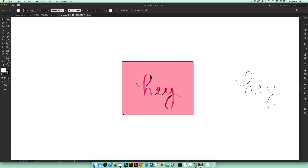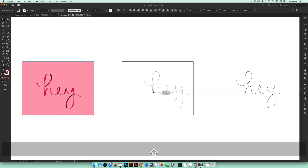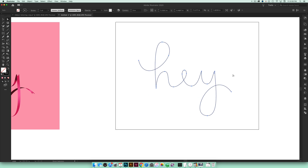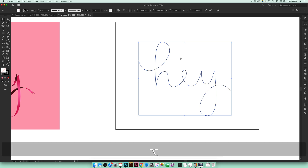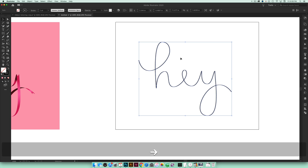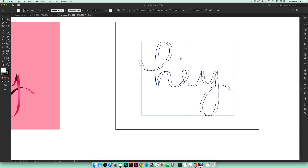I'm going to move this over to the side and work right on this artboard. I've prepared lettering ahead of time and reduced the number of points quite a bit. This is a more advanced tutorial — if you're not familiar with adjusting points in Illustrator, get more comfortable with that first, because we're going to be manipulating points quite a bit. I'll make a copy of the lettering by holding Alt and hitting the arrow key, then nudging it over until I'm happy with the ribbon thickness.